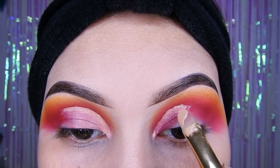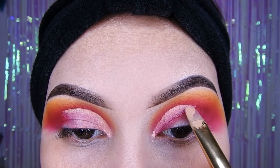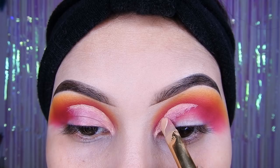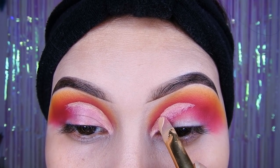Ahora voy a estar utilizando una brocha plana y un corrector líquido, y voy a estar haciendo el corte para que mi ojo se mire más grande, ya que tengo el párpado caído y no quiero eso. Así que voy a estar haciendo el corte un poco más grande. Y ahí con mucho cuidado y mucha paciencia para que les salga bonito.